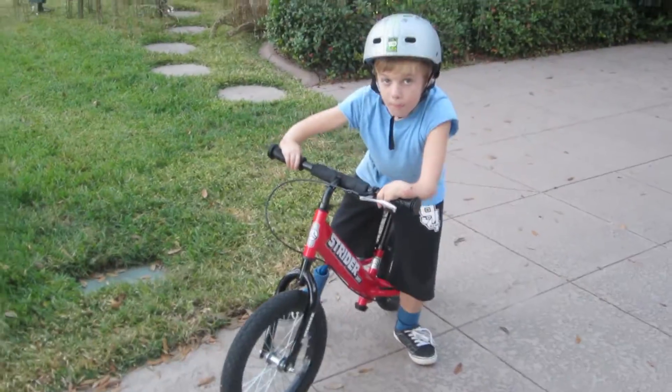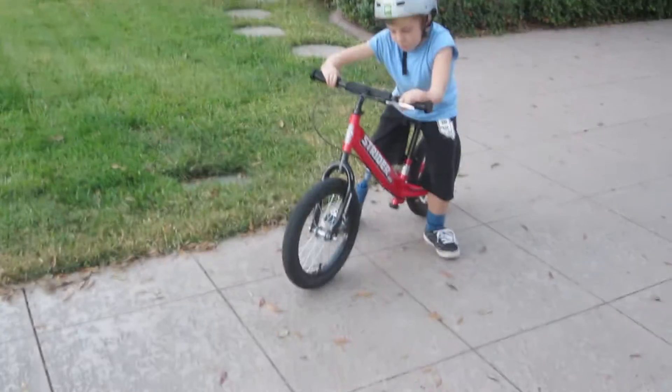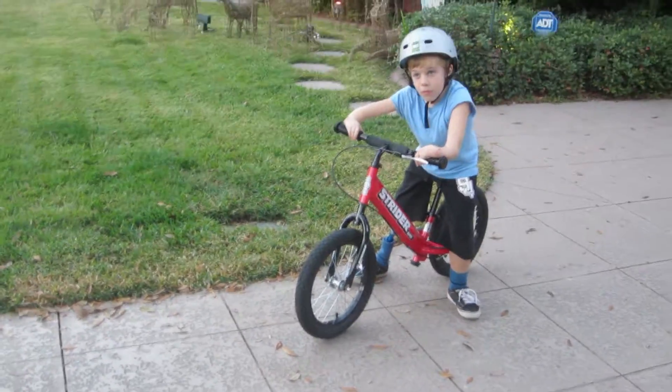So first attempt on your Strider — I think you've got the height right, it's just like the smaller one. Let's try.